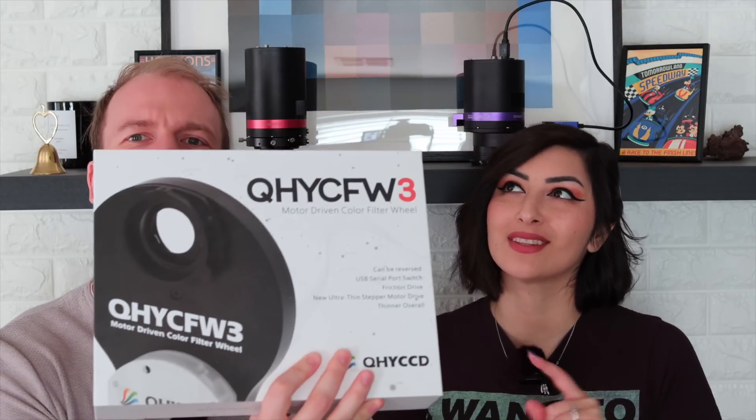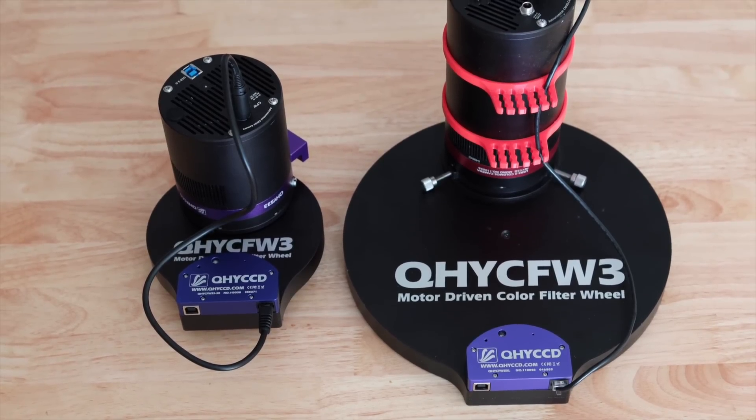So here it is, the monochrome version of an IMX 533 sensor. We also received a filter wheel, which is the QHY CFW 3SR. It's super lightweight and it's perfect for this camera — definitely night and day compared to our other filter wheel, which is huge, it's an XL. So the size difference is just wild.